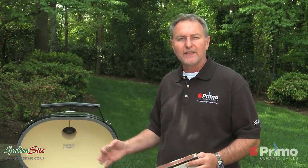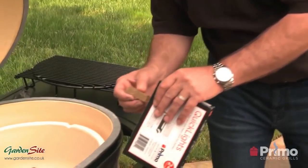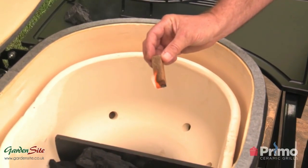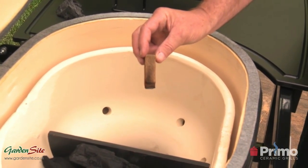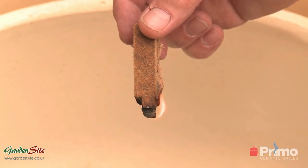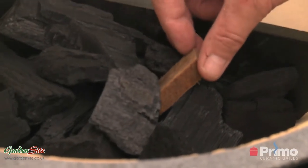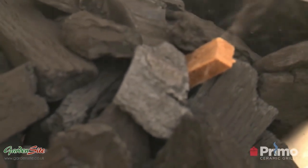We're going to wait about five to seven minutes, let that charcoal really heat up, close the dome, and then learn about how to control the temperature. What you want to do is you don't want to put it in right away — you kind of want to hold it down, just let it start to burn a little bit, make sure that it all gets lit, and then nestle it right in there. We're just going to let that go for the next five to seven minutes and we'll be ready to cook in about 15 minutes.